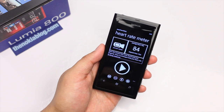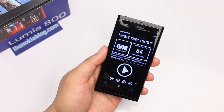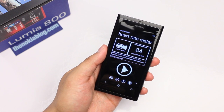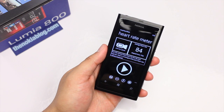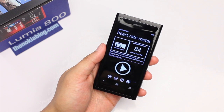So that is Easy Heart Rate as shown here on the Nokia Lumia 800. It will also work on other Windows Phone devices, except I think the HTC Mozart, which uses a xenon flash. This application requires the LED flash to stay on, and the xenon flash just fires one at a time.